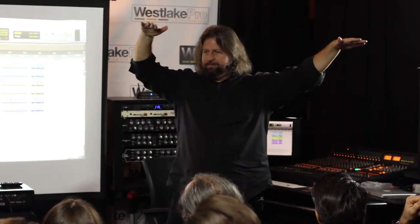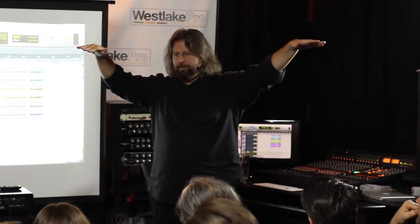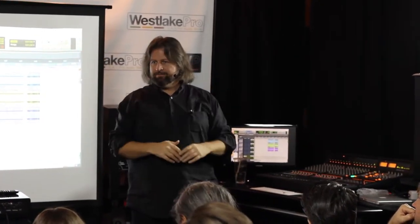One of the nice things about the space pair is it allows you to move the mics around and mix the drums with placement. So if a crash cymbal is overbearing, you can move away from it. If you're not getting enough of the hi-hat, move towards it or away from it. I'll move them around until I get a good mix on the drum set.